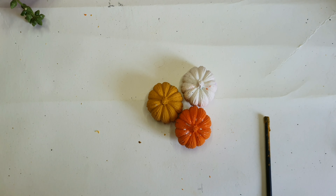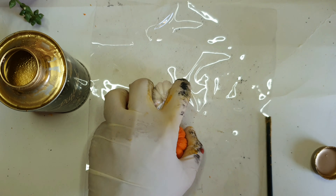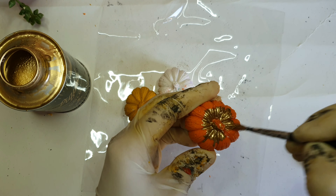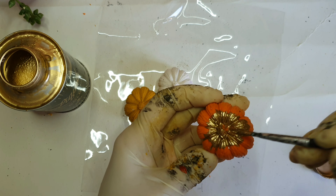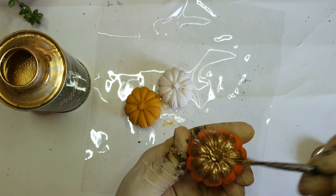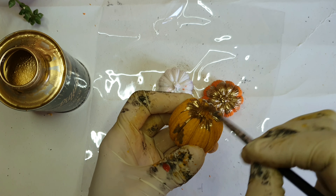This is my old-time gold liquid that I use for edging my coasters and many different projects. I'm just tapping it on with a brush to add that extra element to the pumpkins.